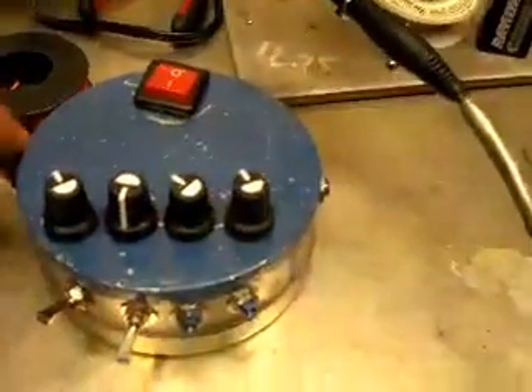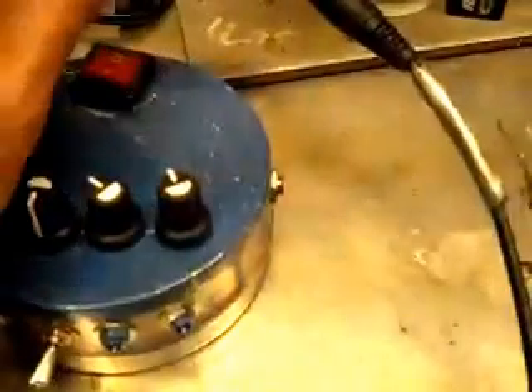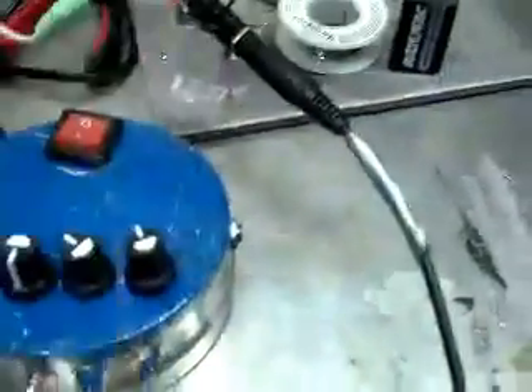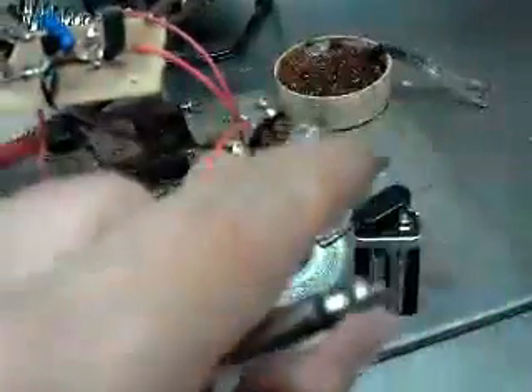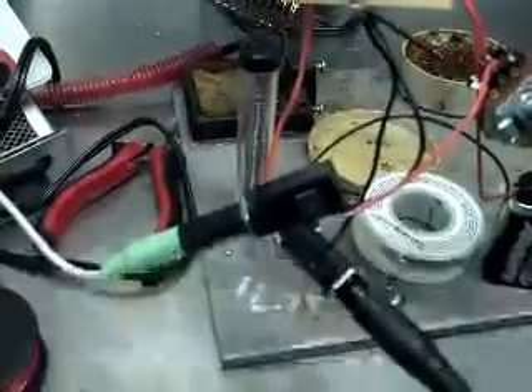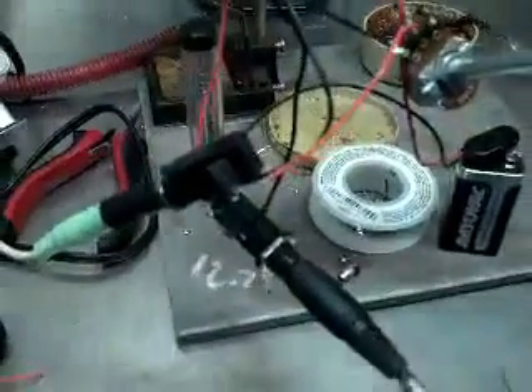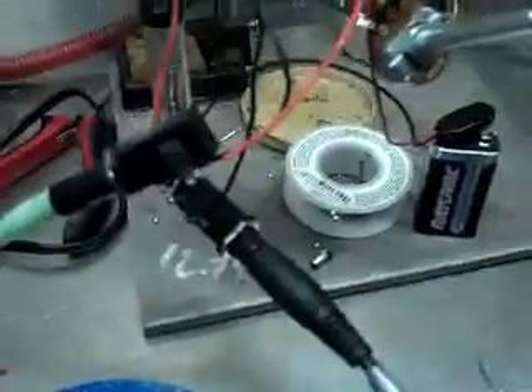Now we're going to move some cables around and plug it into this buzzbox. The only adjustment that the buzzbox has is a volume on this potentiometer. As you can tell, this is obviously just a test run before boxing it and making it useful outside of the soldering bench.